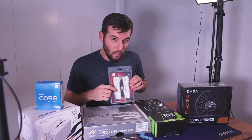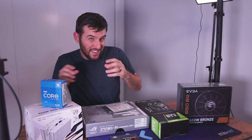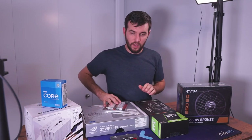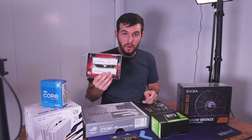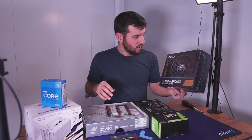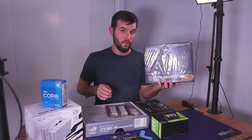You might be noticing a theme here — white RAM, white motherboard, white cooler. Are you guys catching on? So 32 gigs CL16 3600 from Mushkin — a really nice RAM, but you've got to want a white build to have one of these. And then we've got this 650 watt 80 Plus Bronze PSU from EVGA.